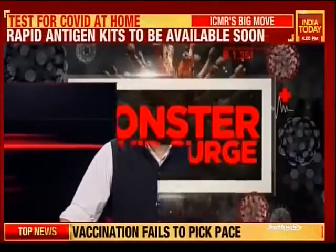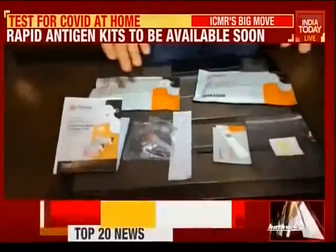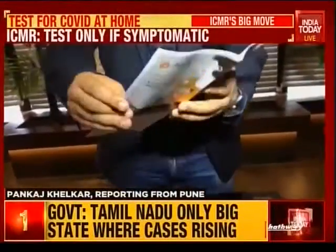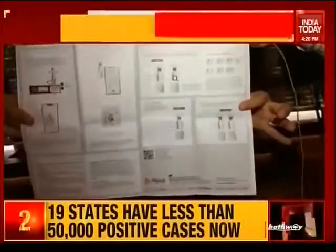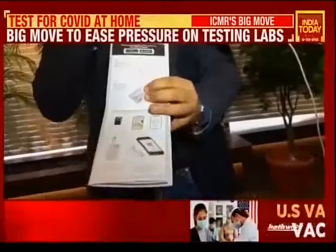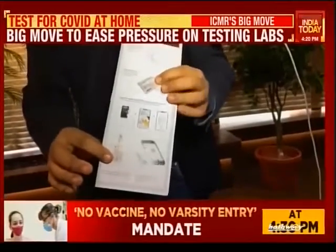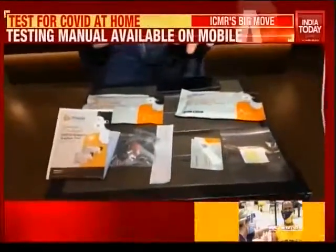India Today's Pankaj Khelkar now demonstrates how the home use kit can be used. He explains the contents of the kit first. The most important content is the manual — it has a very good pictorial description of how to use the kit in a simple way. It also has details about how to download the MyLab CoviSelf app from either the App Store or Google Play. Once you've downloaded the app, you're ready to use the test kit.